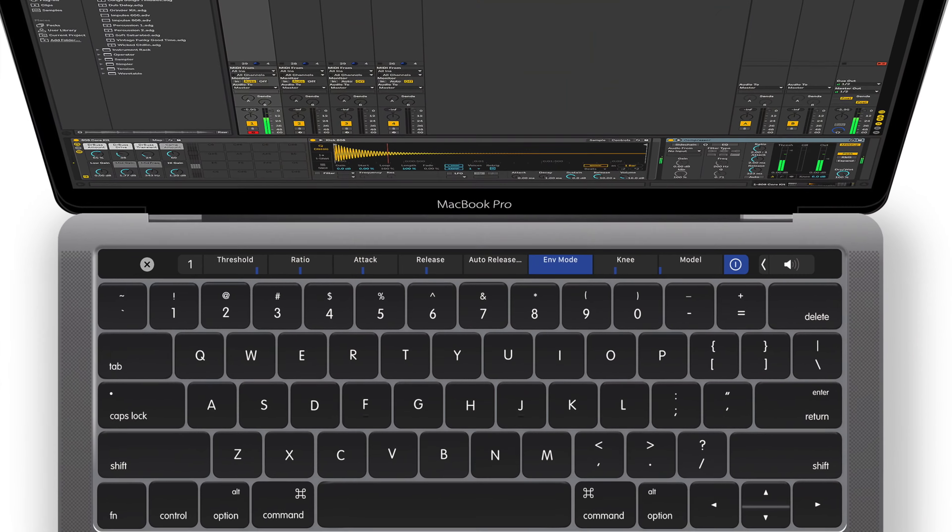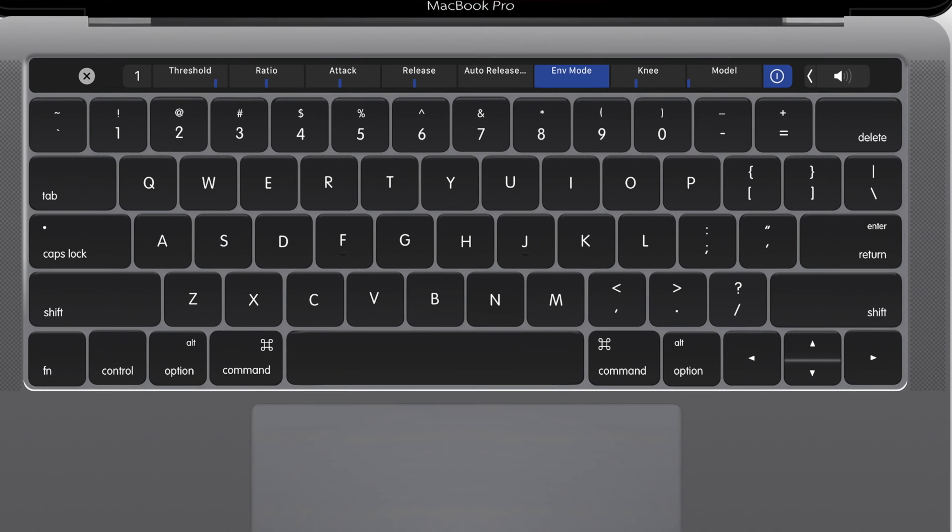If I had to choose between this and the large trackpads on the MacBooks that Apple makes, I'd still choose the MacBooks, because of the size and taptic feedback alone, not counting all the features that come with it.